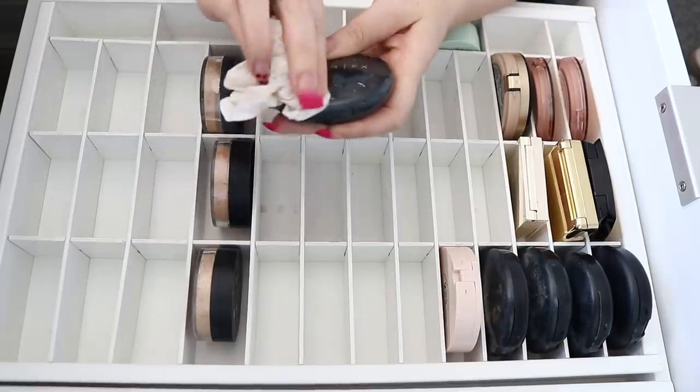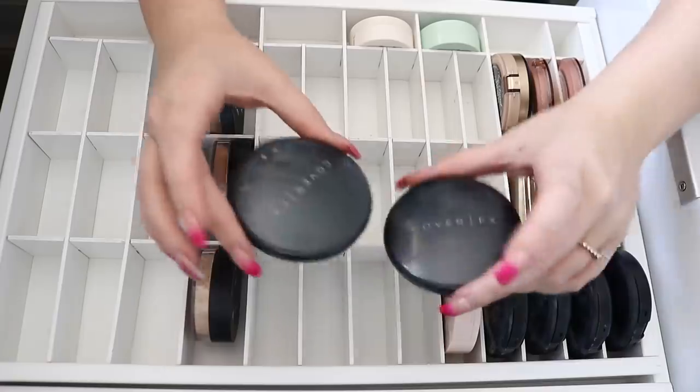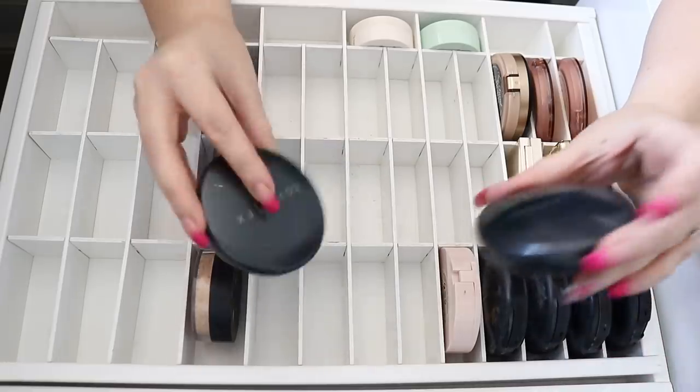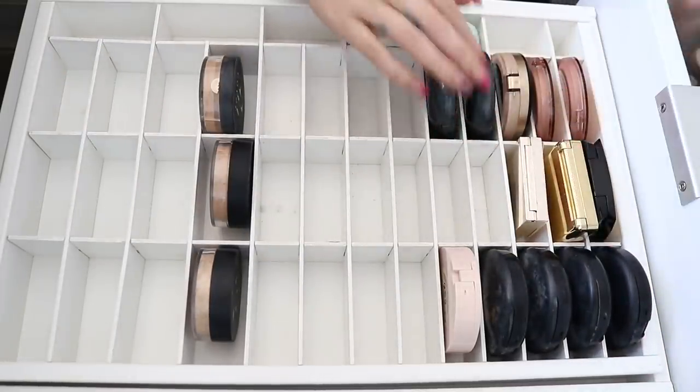I should really be cleaning off all the foundation but honestly it's so much effort. I absolutely love Cover FX powders. I've got one in N10 and G20 — G20 is more my fake tan shade, N10 is more like my pale shade — so they can stay. I've got this Illuminating Mineral Veil from Bare Minerals which I keep meaning to try because of the word illuminating.